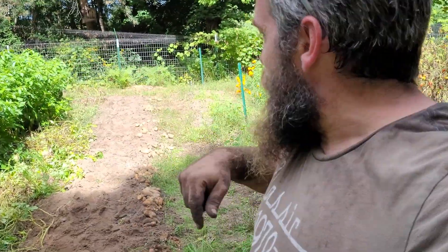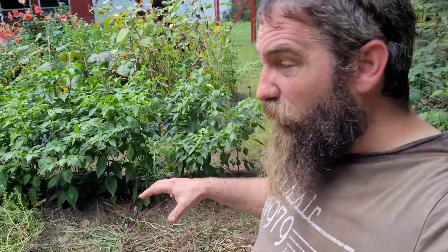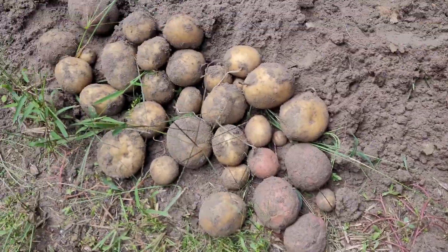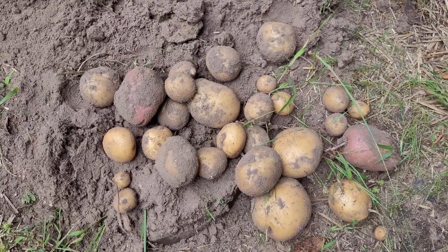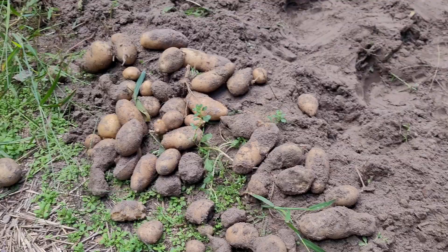I'm going to go clean up real quick and we're going to come back and talk about what's going on with this row, because by the time I got about a quarter of the way down, something really interesting happened. We did really good through this whole first quarter of the potato row — everything looks really good, nice big potatoes. They all look really good, and then I got about halfway down and this is what happened.